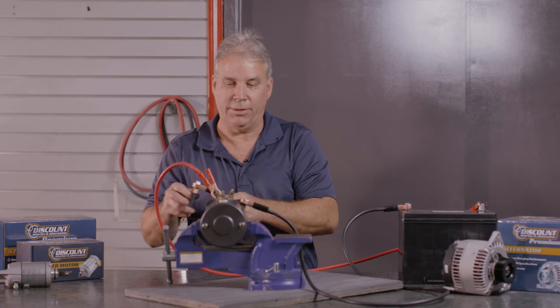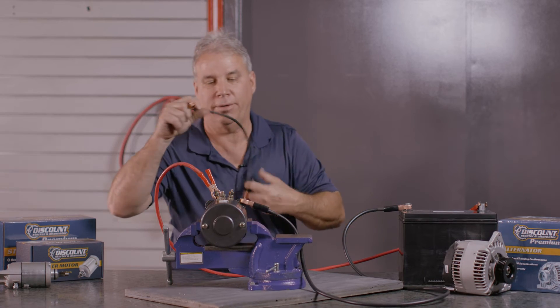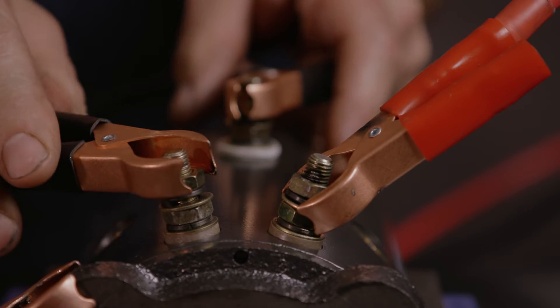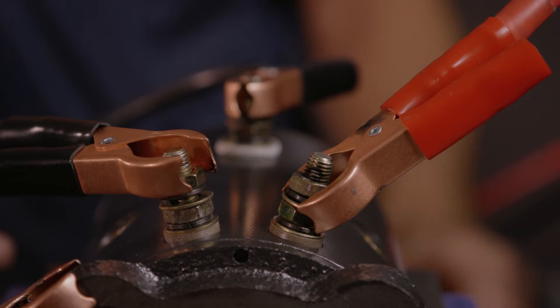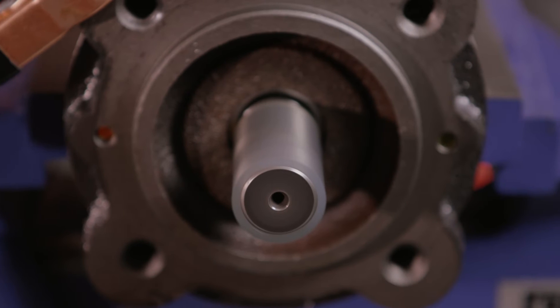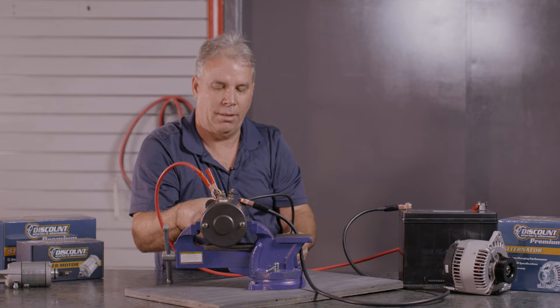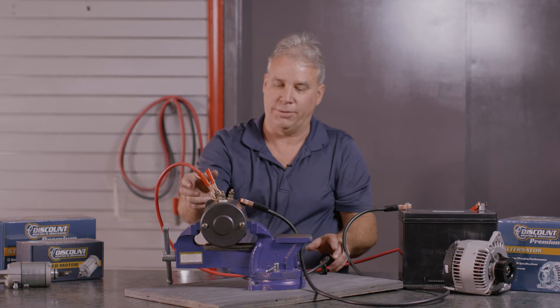Next thing you need is another jumper. You can use a screwdriver, and you make a connection between these two posts, and you can hear the motor running. That's turning in a clockwise direction.